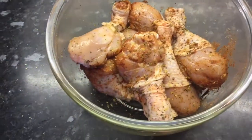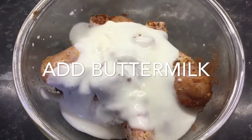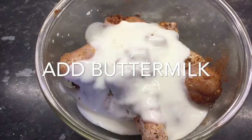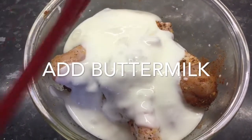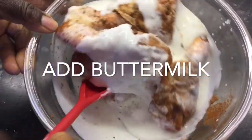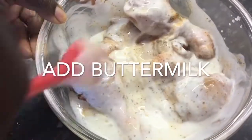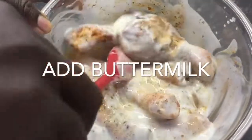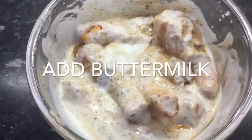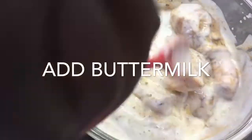Next I will then add my buttermilk to this. Give this a good stir and make sure that the chicken is actually coated. At this point, I will then cover this with a clean wrap and chill this for an hour.